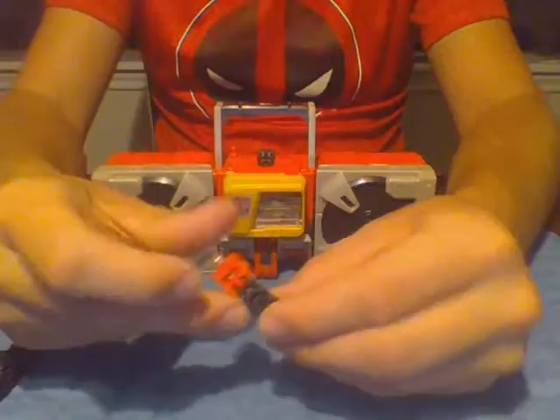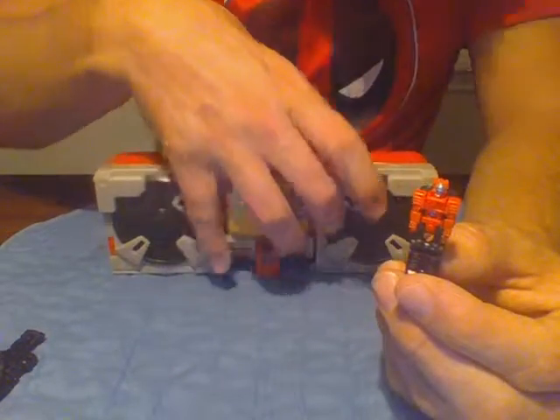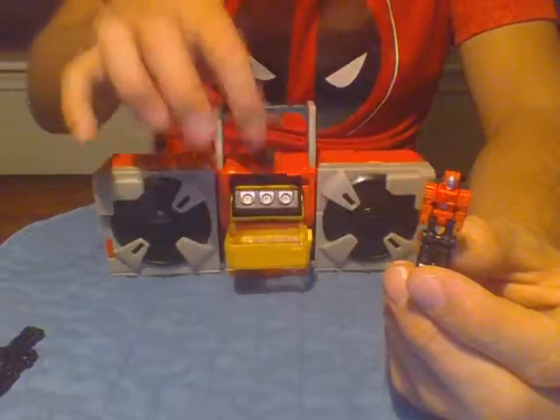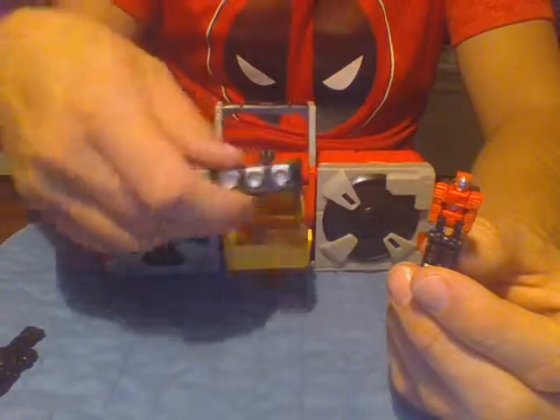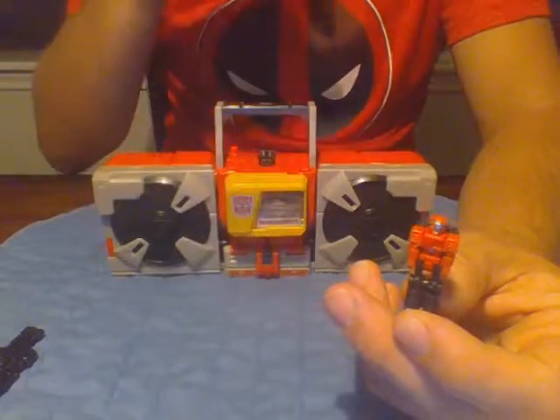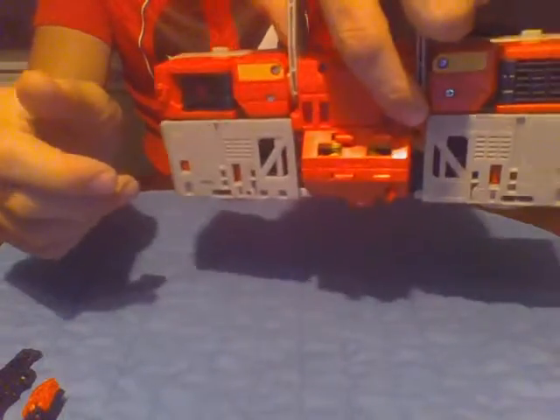They do have storage. The little data desk thing here — he stores in this little slot right here. And the gun will store into a slot hole here on the back.